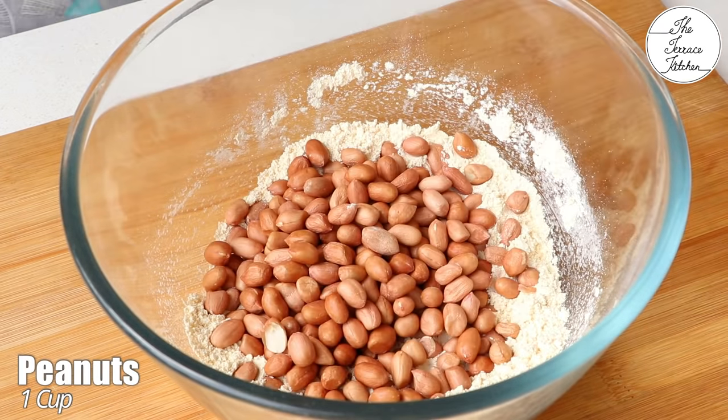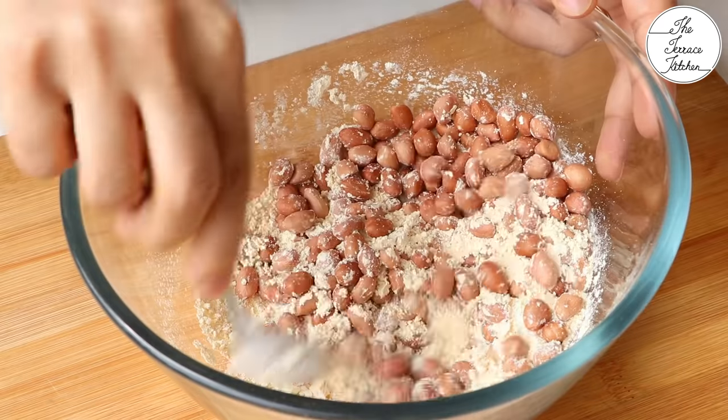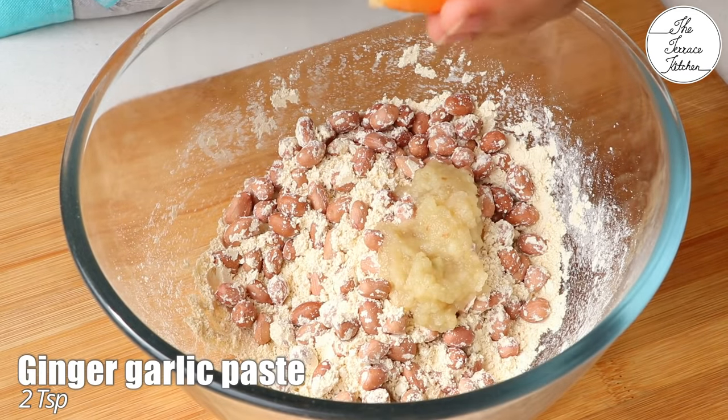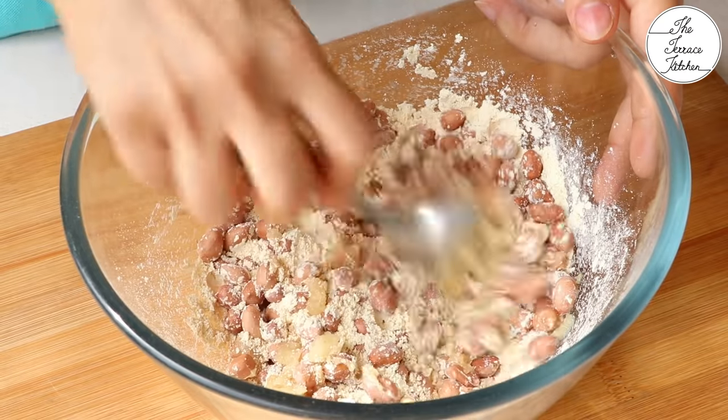Then add 1 cup peanuts. These peanuts are regular peanuts — not roasted, not boiled, just as bought from the shop. Then add 2 teaspoons ginger garlic paste.